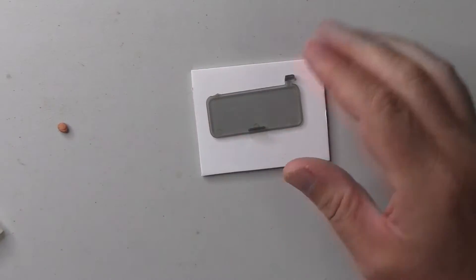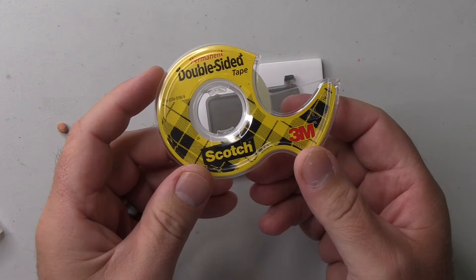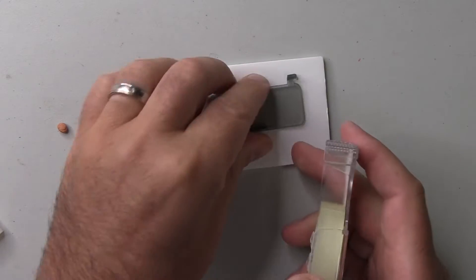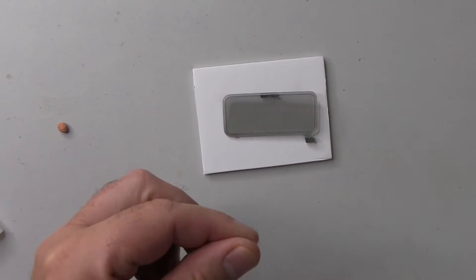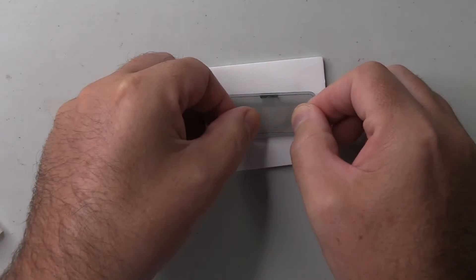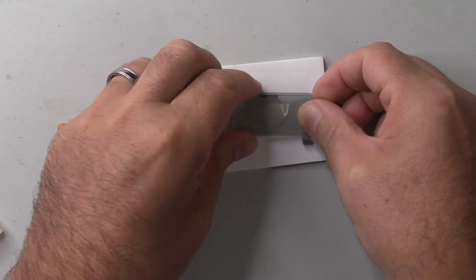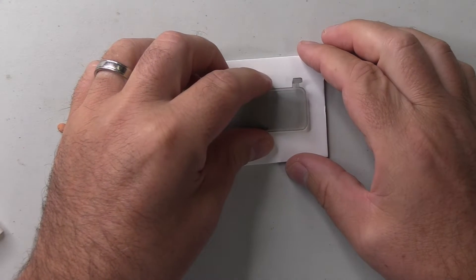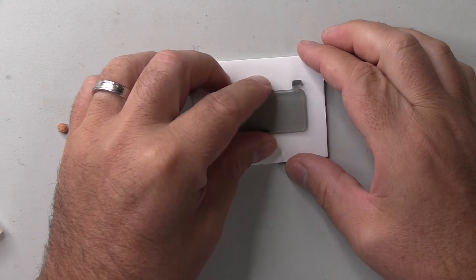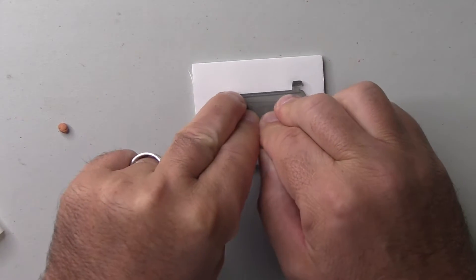The first step in creating your new sunroof for the Volcano is to take the original broken sunroof, and using some double-sided tape, just tape it down to a piece of foam board. That will form the basis of the mold that we end up creating from liquid silicone. I'm just making sure it's pressed down as flat as possible.